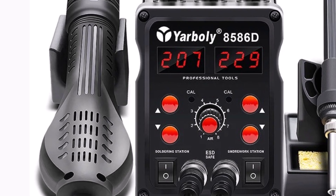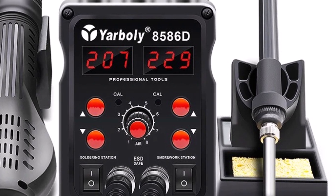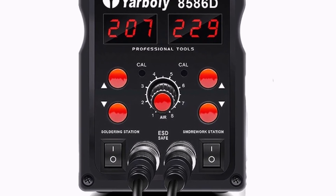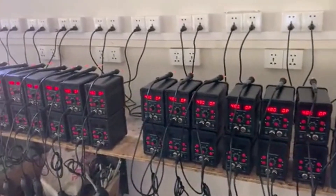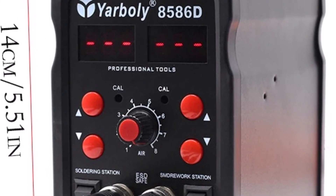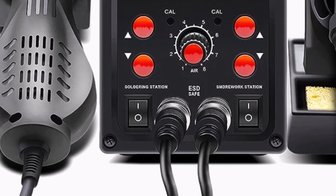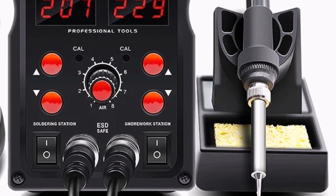The model's built-in temperature management is effective, offering steady, programmable heat settings that help shield components and guarantee a solid, clean solder bond. Long-term use is made comfortable by its ergonomic design, and users can easily handle both small and large components thanks to the temperature and air control adjustments. The Yarbali 8586D is a solid choice for professionals and hobbyists needing precision in SMD and SMT soldering and desoldering, with dual-function versatility and efficient temperature control.